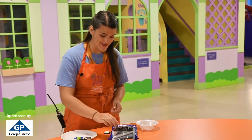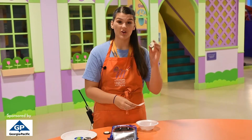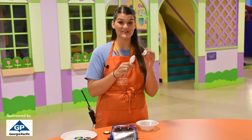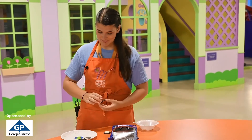Next we're going to make a first quarter. For first quarter, we're going to leave half of the icing on the right side. There you have it — half of the icing on the right side. Let's go ahead and put it down.